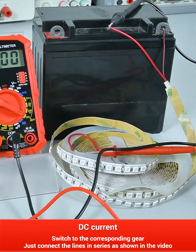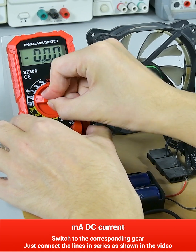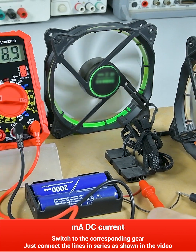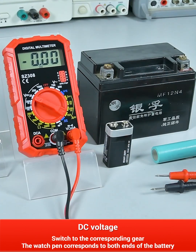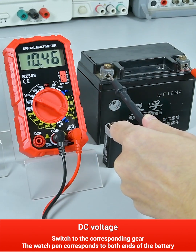The watch pen is inserted into the corresponding port for MA DC current. DC voltage: switch to the corresponding gear and the watch pen corresponds to the positive and negative electrodes of the battery.